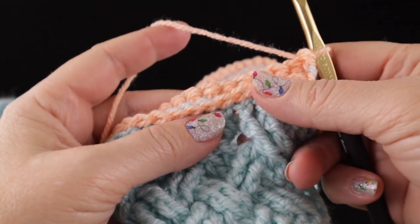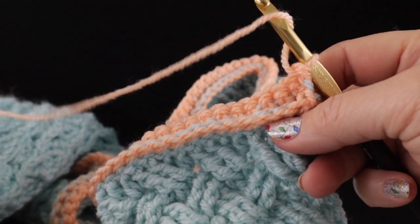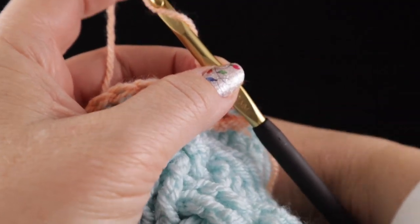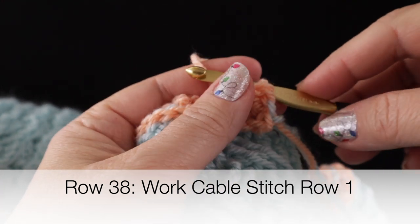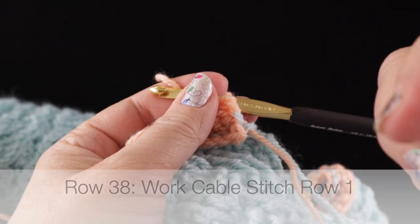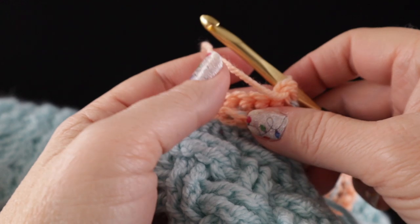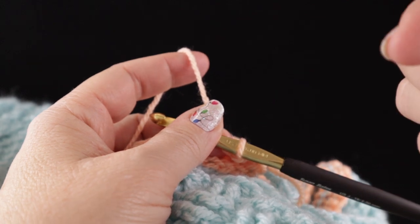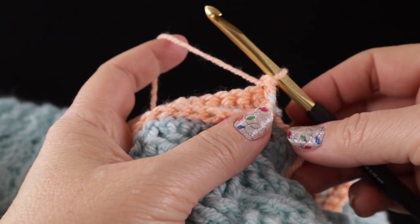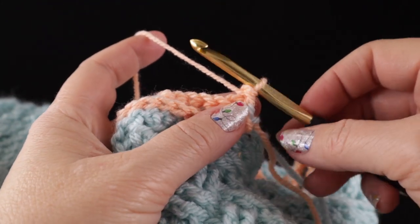After completing rows one and two of the low front ridge, this is what your row should look like. Now we're ready to move on to the cable stitch — one of my favorite stitches. I'm going to try to go slowly, but as a reminder, you can slow down the video using the gear icon at the bottom or the three vertical dots on cell phones in the upper right corner.